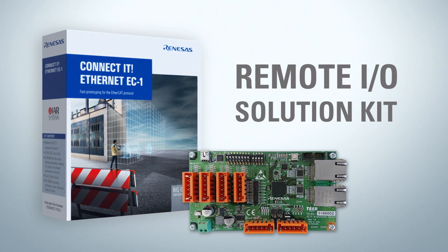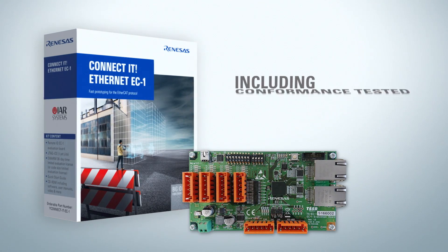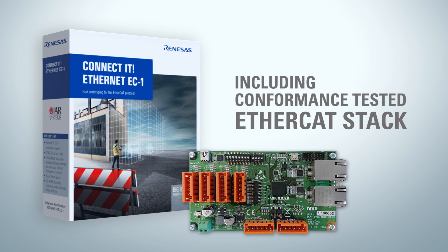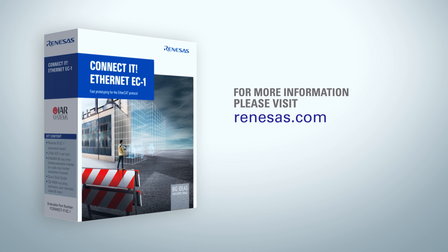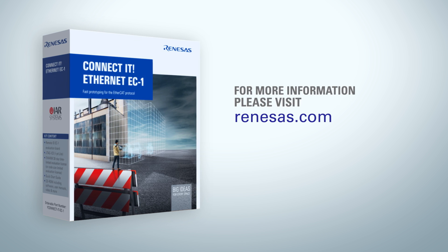The remote I/O solution kit features a remote I/O board and a comprehensive software package which includes a conformance-tested EtherCAT stack. You can order your kit today at your distribution partner or by clicking the link on the right. Otherwise, visit our web page for more information.